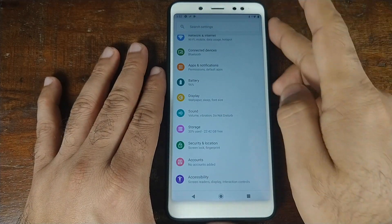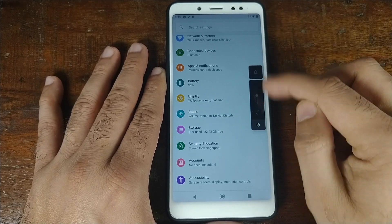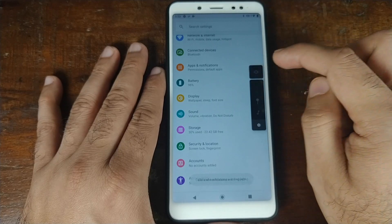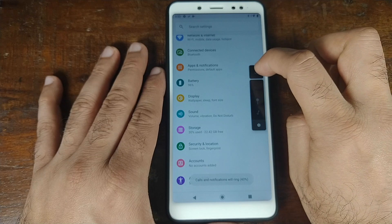There's not much of importance in the Sound settings, but you do have the new sound UI where the sound controls are on the side, and you can change whether you want vibrate, totally silent, or sound using the toggle there.